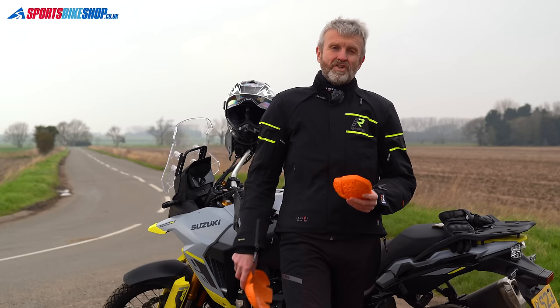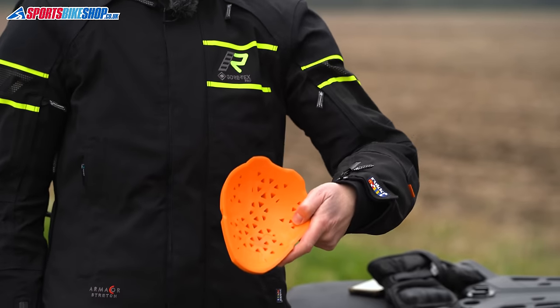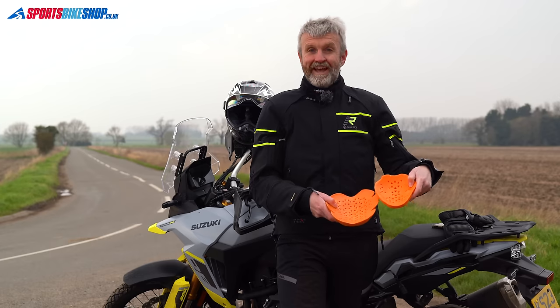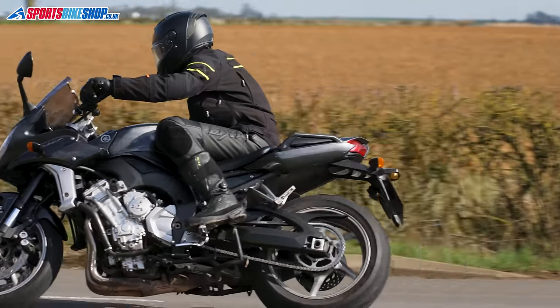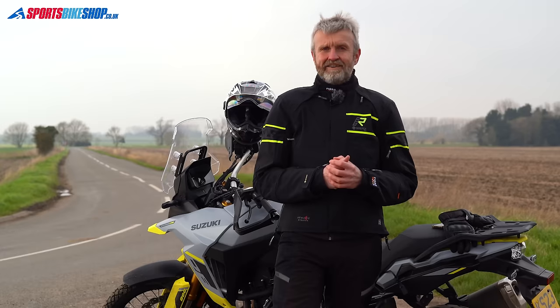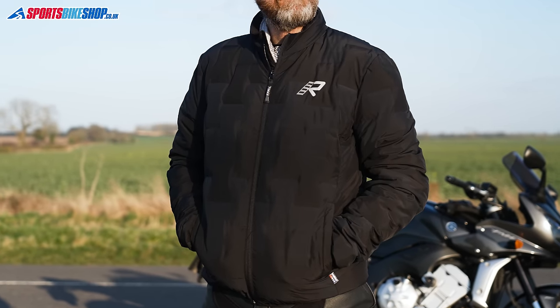One of the big plus points of the Nivala 2 is the armor. It's D3O armor, it meets the higher CE Level 2 for impact protection, and the protectors cover a much bigger area than you normally get. Here's a normal D3O shoulder insert, and here's one from the Nivala 2. You also get extra protectors — the usual shoulder and elbow armor are there, but there's also back and chest protection as standard. Inside there's also a thick down liner jacket that will keep you warm in winter, and that liner isn't attached, so it's easy to wear on its own.